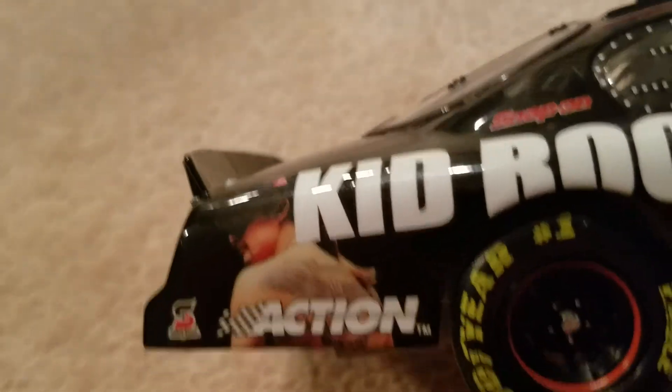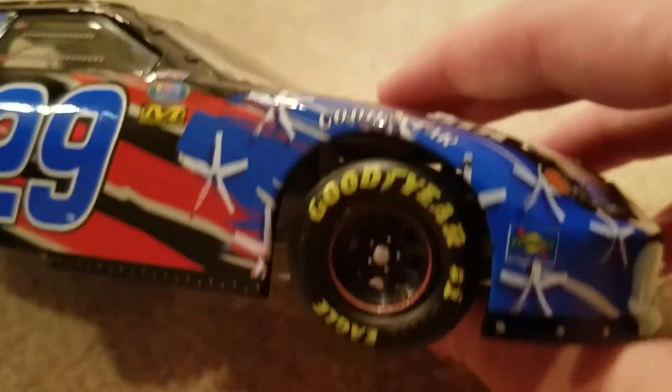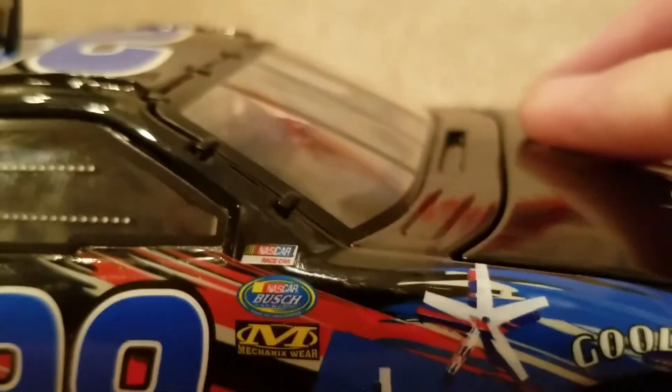Over to the side now, you got Kid Rock and some dude there. You got Action 29, the paint stripes, the stars, the tires — Goodyear. You got Busch Series, Mechanics Wear, and NASCAR race car.